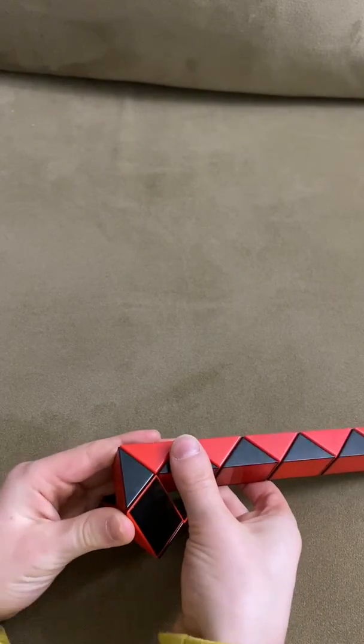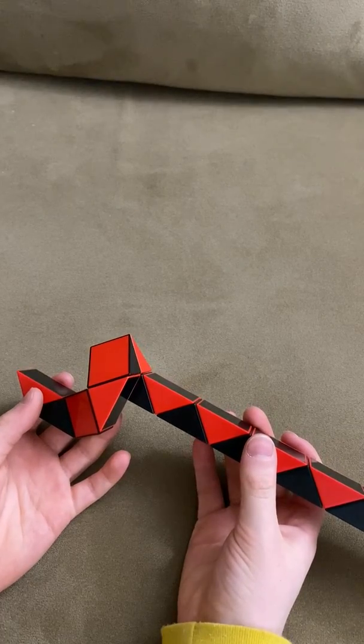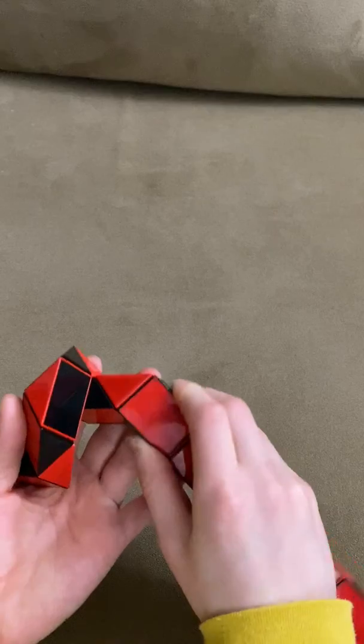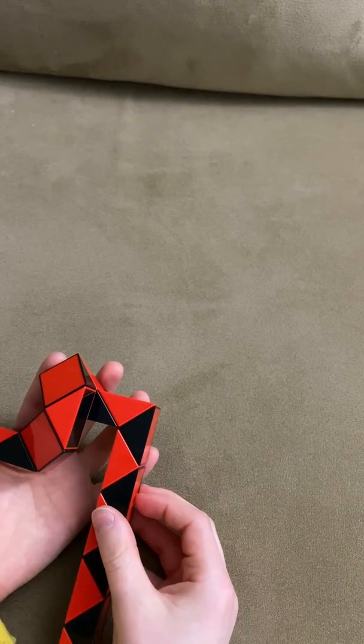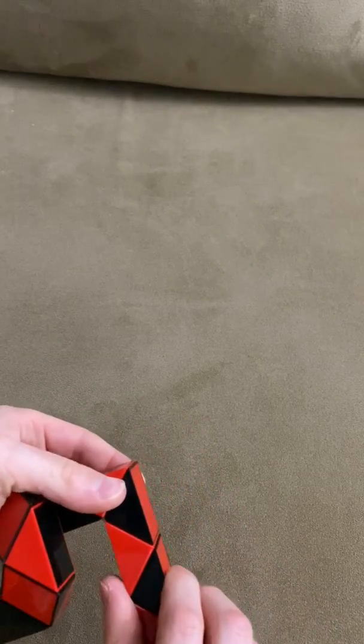Now this black one is going to go up. Now this black one is going to go down twice.